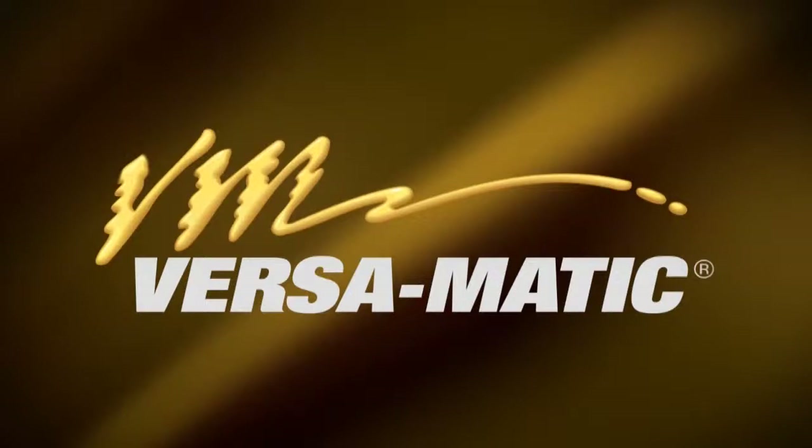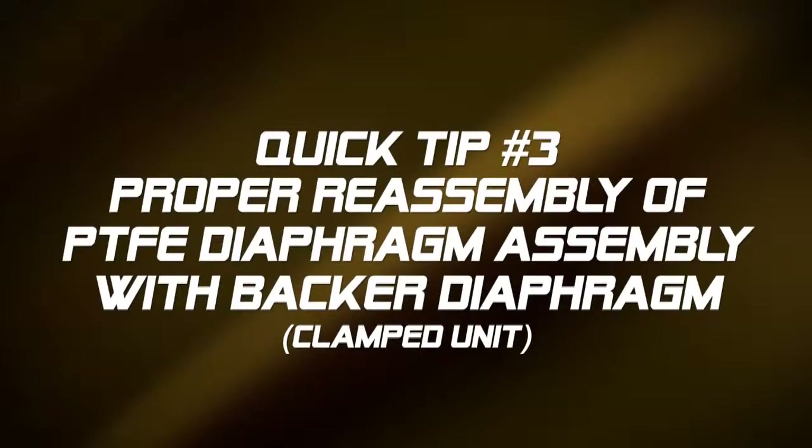This is Vince Shiplett with another Versamatic Quick Tip. This video's tip will show how to properly install a PTFE diaphragm and backer diaphragm into a diaphragm assembly.